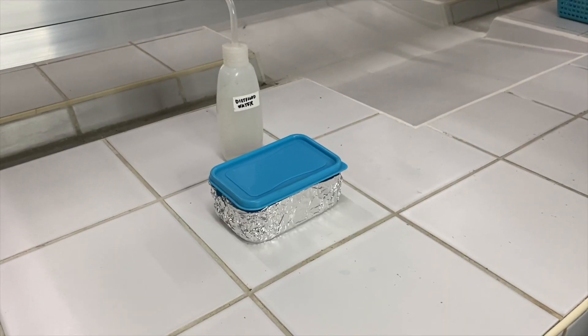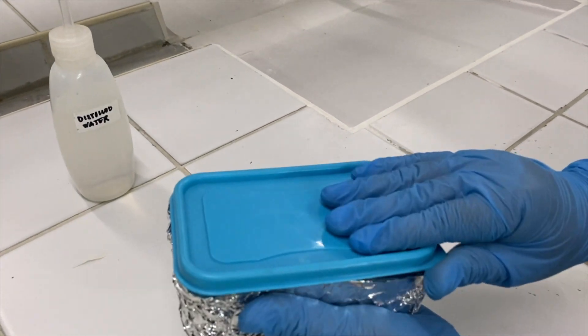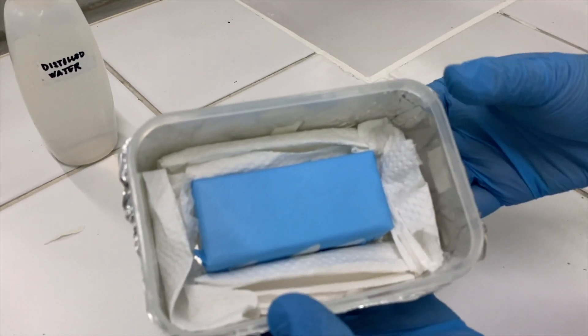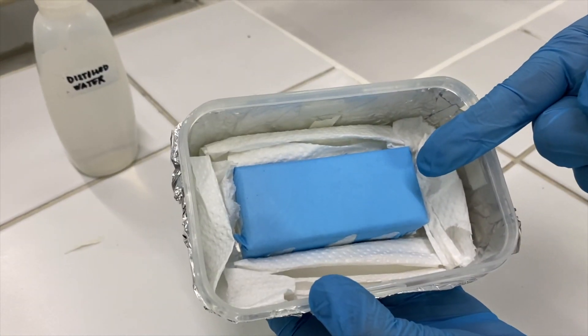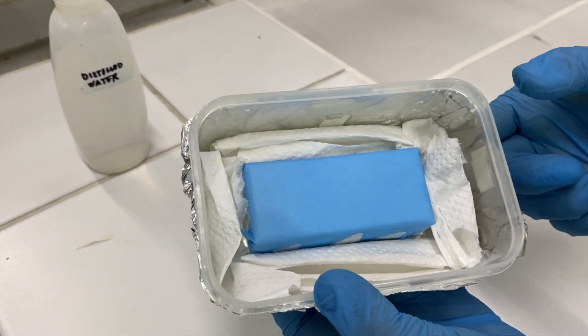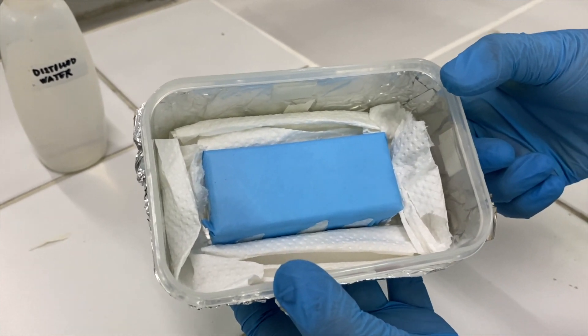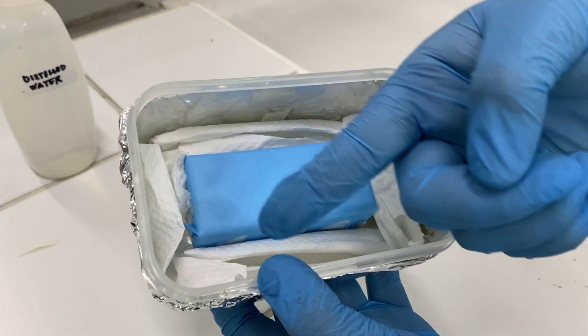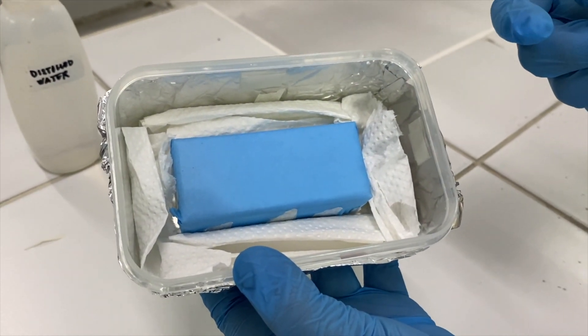We also need to prepare our humid chamber. This will keep our tissue from drying throughout the entire IHC procedure. Once the tissue is filled out from a food container, a small platform is glued in the center which will coat the slide. Paper towels are lined around the area, while the outside of the chamber is wrapped in foil.